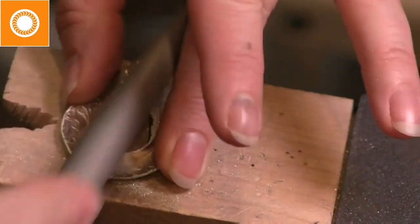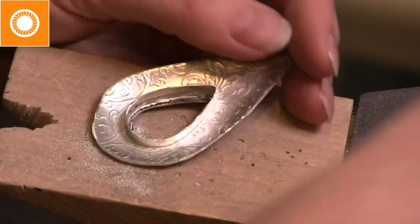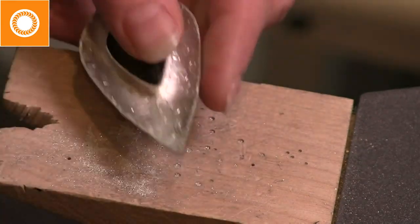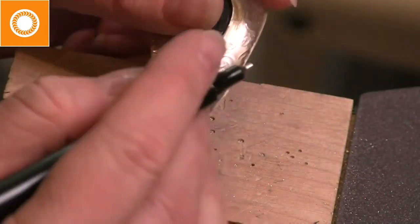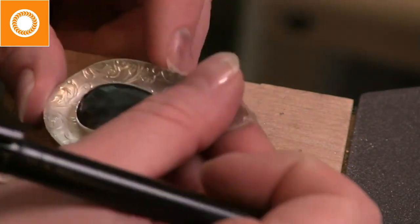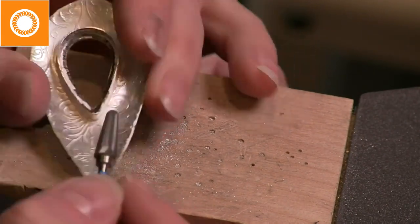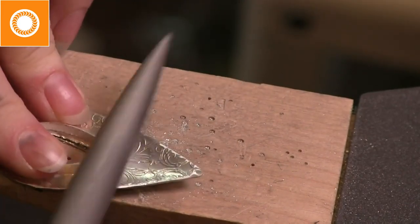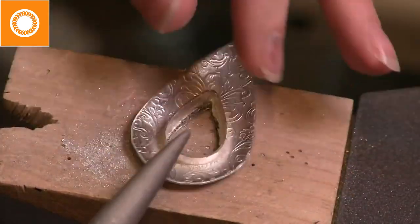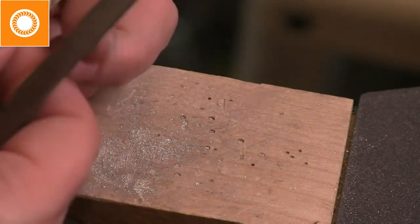Things are getting a little bumpy and uneven, so I take my file — just a flat file — to smooth things so they blend well, because you don't even realize the stone isn't even until your bezel is wavy. I still have a pretty high peak where my stone takes a dive, so I color it back in and test everything else. Finish grinding, then go back with the file one more time to smooth everything on top. That way we've got a smooth bezel that works all the way around, and you don't even realize the stone wasn't completely symmetrical.